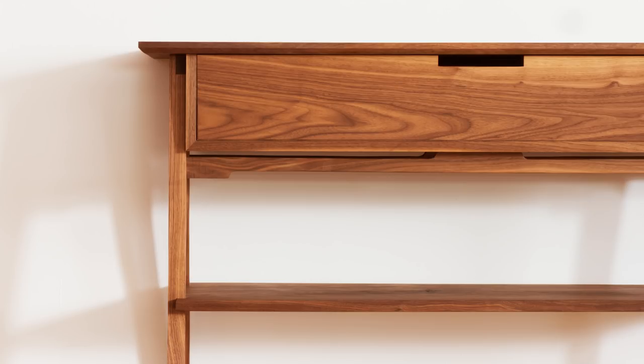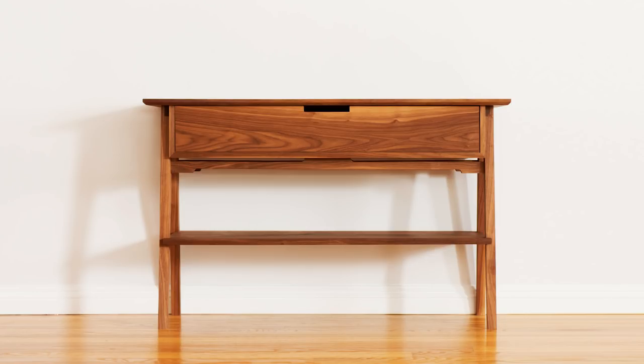Or is it a console table? Or maybe a sofa table? Well, I'm going to put it in the hall, so I'm going to go with hall table. Potato, tomato.